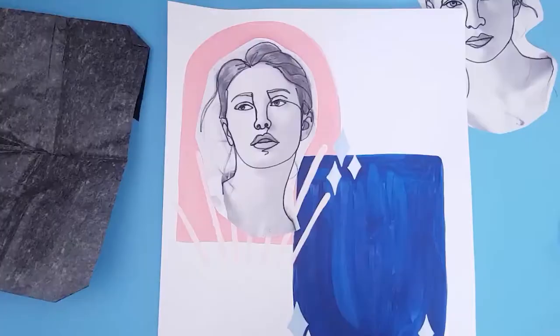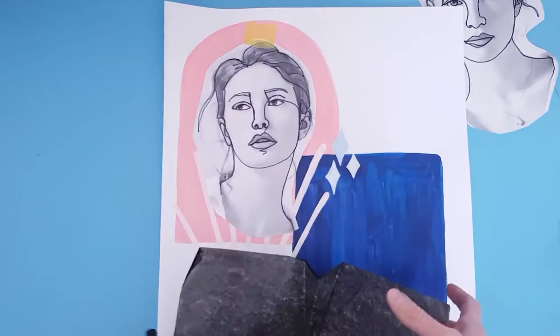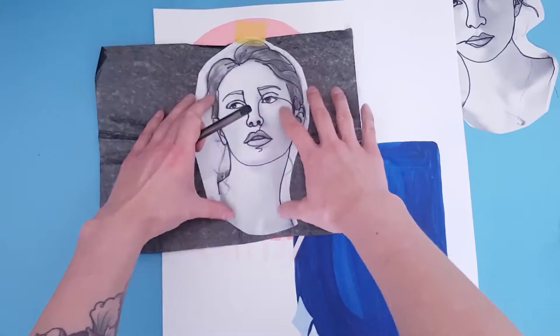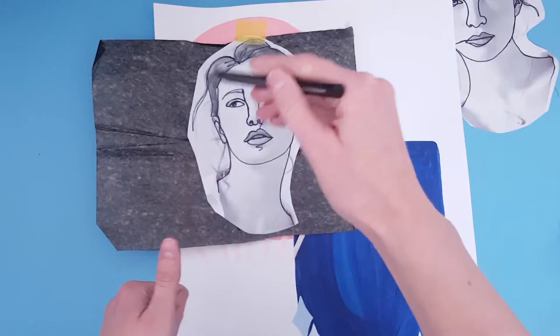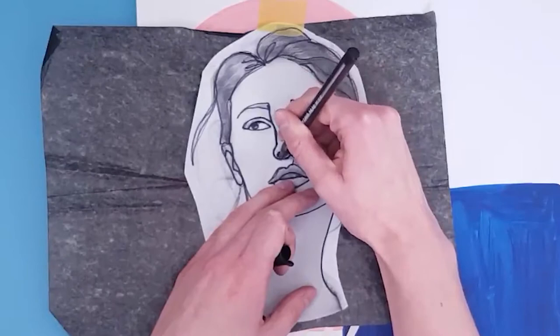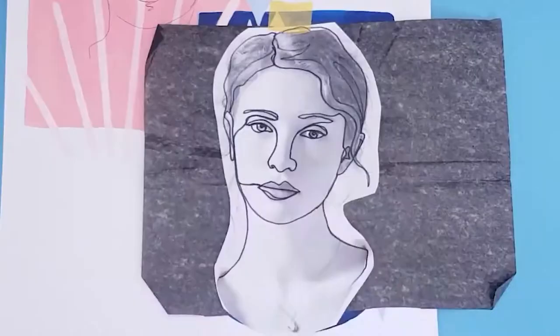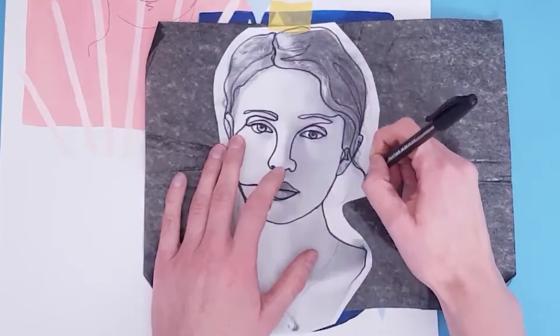If you don't have graphite paper, you can do the exact same thing by scribbling pencil onto the back of a piece of paper — it will do the exact same thing. So you put the graphite side or pencil side down underneath your tracing. Then I'm just going to use a pen — it has a nice hard end so I can put a little bit of pressure on it — and trace over the Sharpie lines. I like to tape it down so that it doesn't slip or slide as I'm doing the tracing.